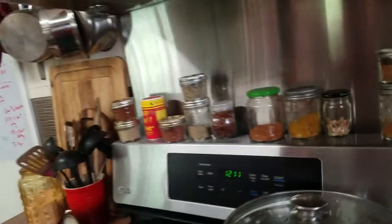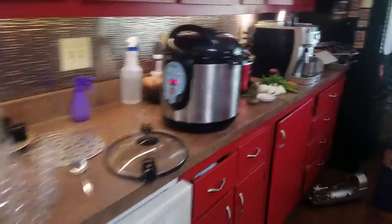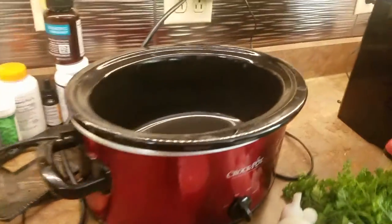Hey everyone, Nicole Sauce here with Cooking with Nicole — the cow tongue edition. Here's what's going on: we have simmered the cow tongue for about 45 minutes to an hour, and now I'm going to move it to the crock pot and add some things.